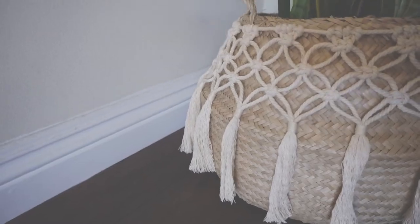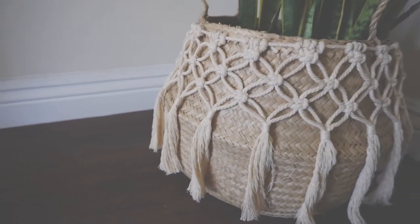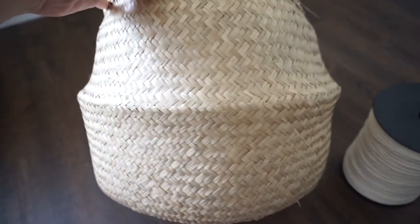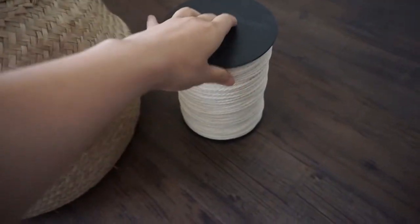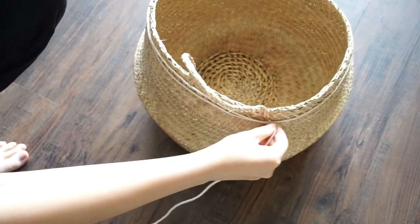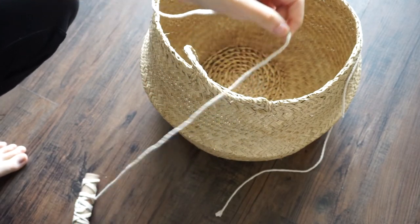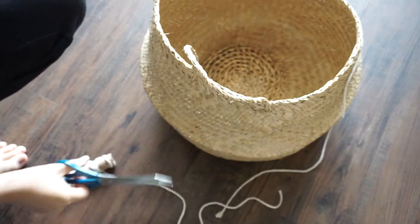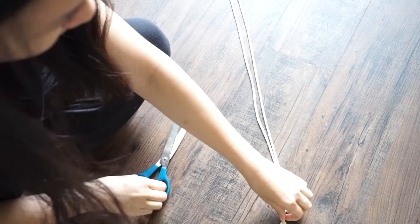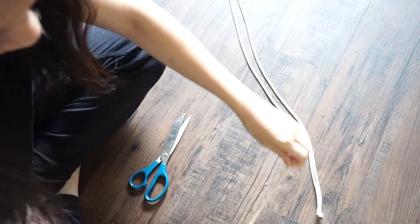I saved my favorite project for last. We'll be taking the IKEA Flattest basket and adding some fun macrame to add lots of visual interest. I used a 4mm thick macrame cord. Wrap your macrame cord around the top of the basket and cut a bit extra so you can tie a knot later. Then measure and cut out 36 pieces of 30-inch long macrame cord.